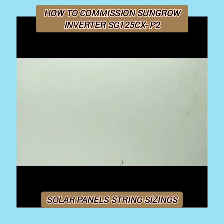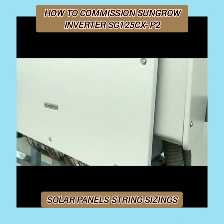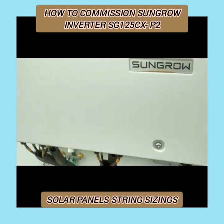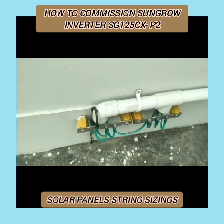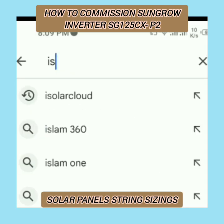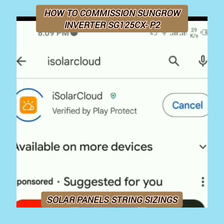We have utilized all MPPTs, but we have used single input of each MPPT — though two inputs can be utilized per MPPT. We have used 12 MPPTs with 18 solar panels each. Now I want to show you how to download iSolar Cloud for commissioning purposes, and meanwhile it downloads, I'm sharing information regarding string sizing.